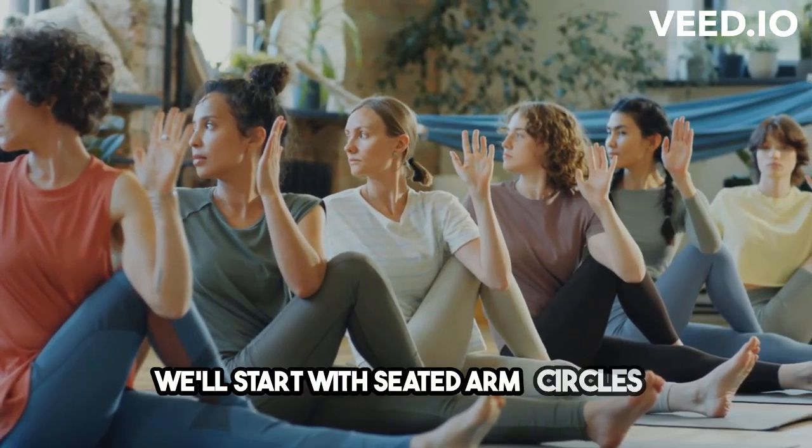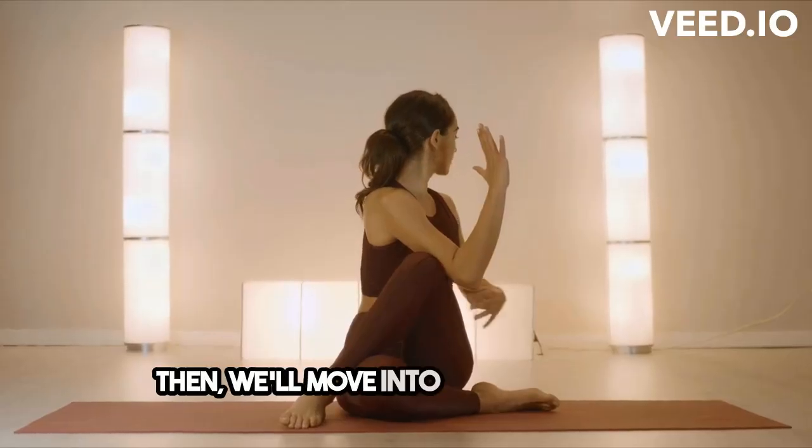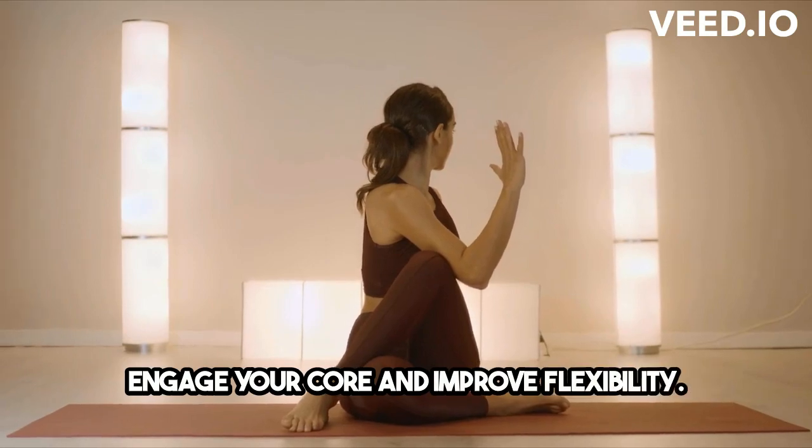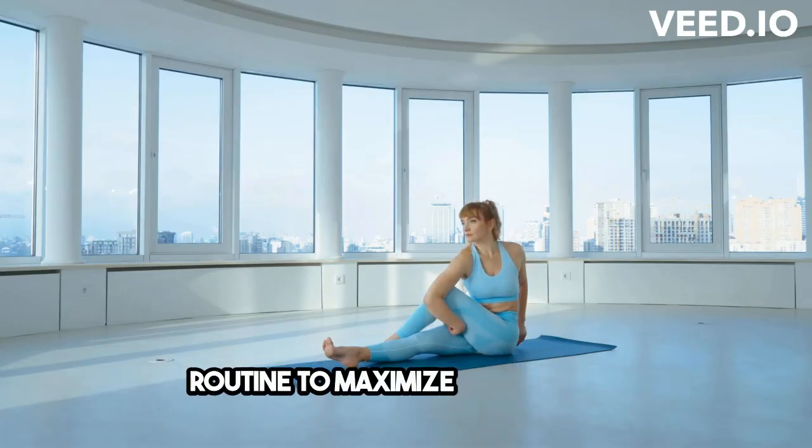We'll start with seated arm circles to warm up those upper body muscles. Then, we'll move into seated twists to engage your core and improve flexibility. Remember to breathe deeply throughout the routine to maximize the benefits.